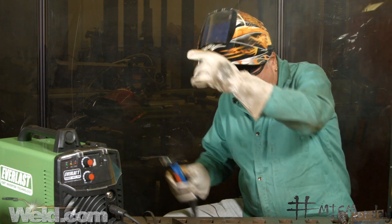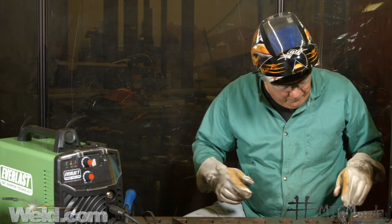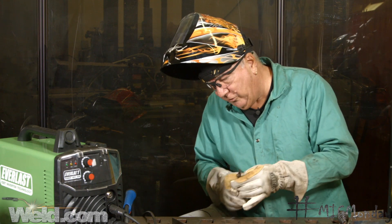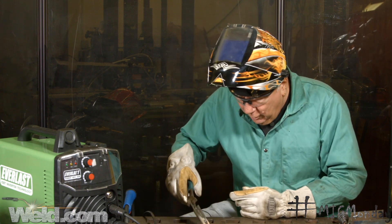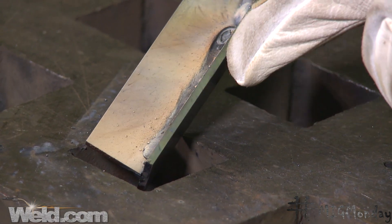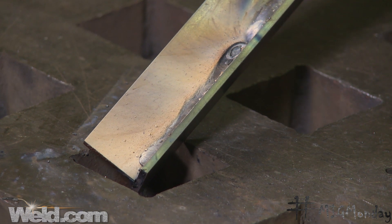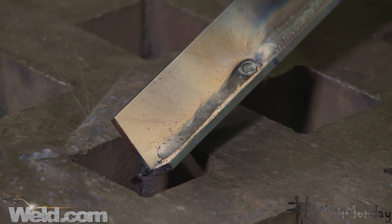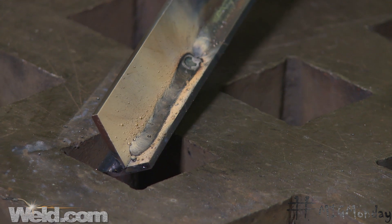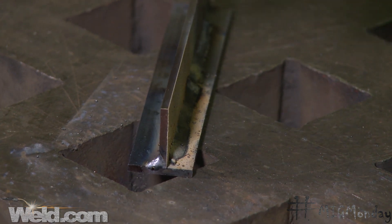Here we go. I'm guessing you saw a good bit of smoke. Now of course we have slag coverage, but before I wire brush it up and take the slag off, I want you to see the amount of smoke residue on the plate. That's an indication we've got a pretty smoky process. Let me get that slag off and we'll take a look at the weld.